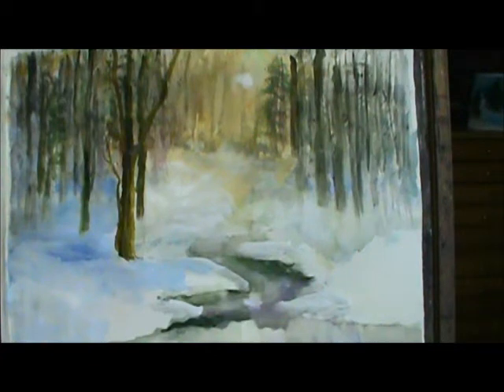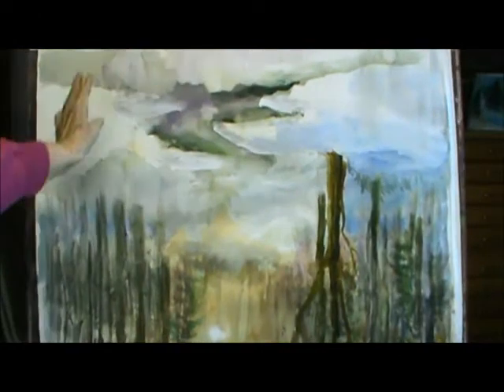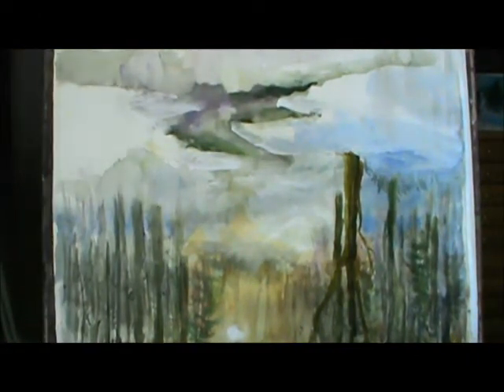I still want to have more, maybe a little bit more of a pine tree back in here. Pine trees mixed in with these straight trees, they're always together. I probably will not do too much more, maybe I'm going to put a lot of little limbs in there with a fine brush. I turned this around — I took the tape off because I sprayed it so much that it got all wet, and so I have to let that dry.